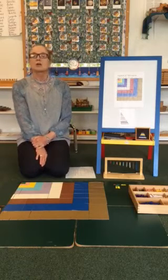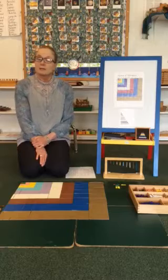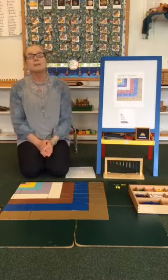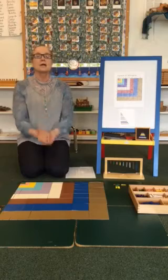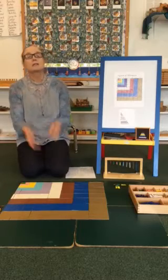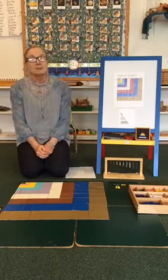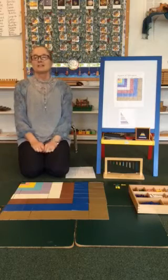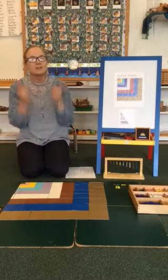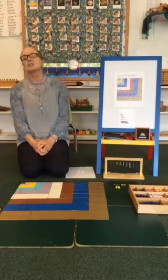How about we end with a song! If you're happy and you know it, clap your hands. If you're happy and you know it, clap your hands. If you're happy and you know it, then your face will surely show it. If you're hungry and you know it, rub your belly. If you're silly and you know it, tickle your ears — if you're silly and you know it, then your face will surely show it, tickle your ears!